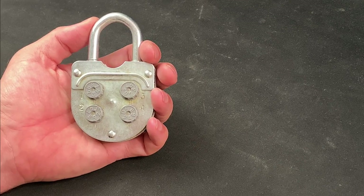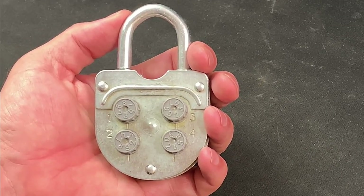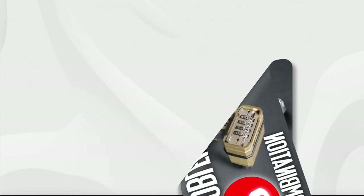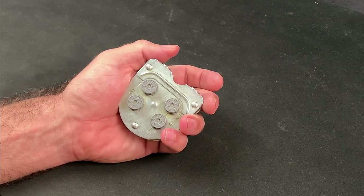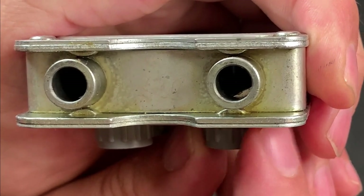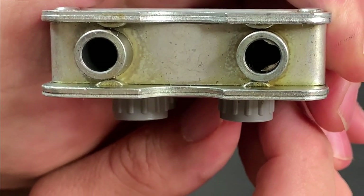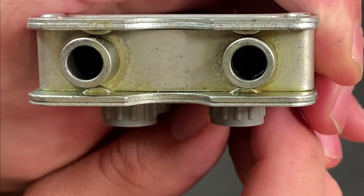All four of these dials spin relatively freely and at first I couldn't discern any obvious clicks or significant changes in tension, unlike other combination locks that I've successfully bypassed, and there are no gates to be probed with a decoder tool. All of the locking mechanism is inaccessible and the shackle can't be shimmed. If we take a look into the shackle cavity while I manipulate the dials, we can see that there are a series of sliding plates which interact with the notched sections of the shackle, holding them in place, and it's only when all four of these dials are correctly aligned that the shackle will be released.